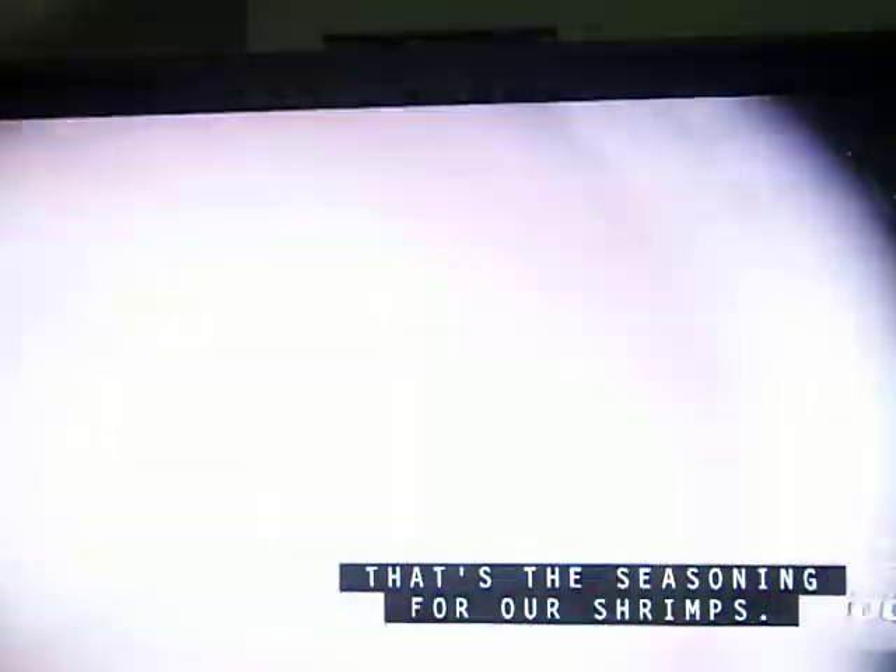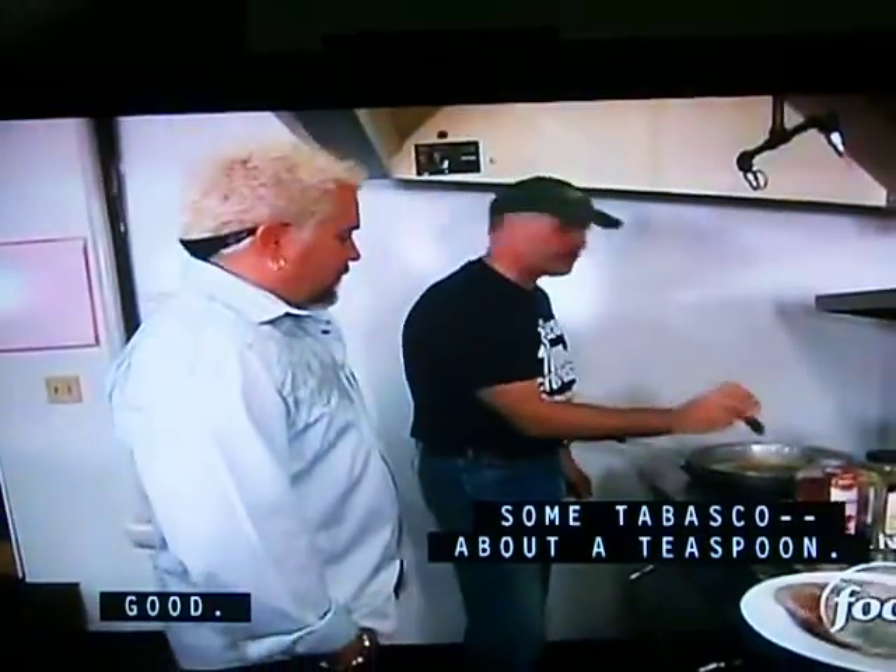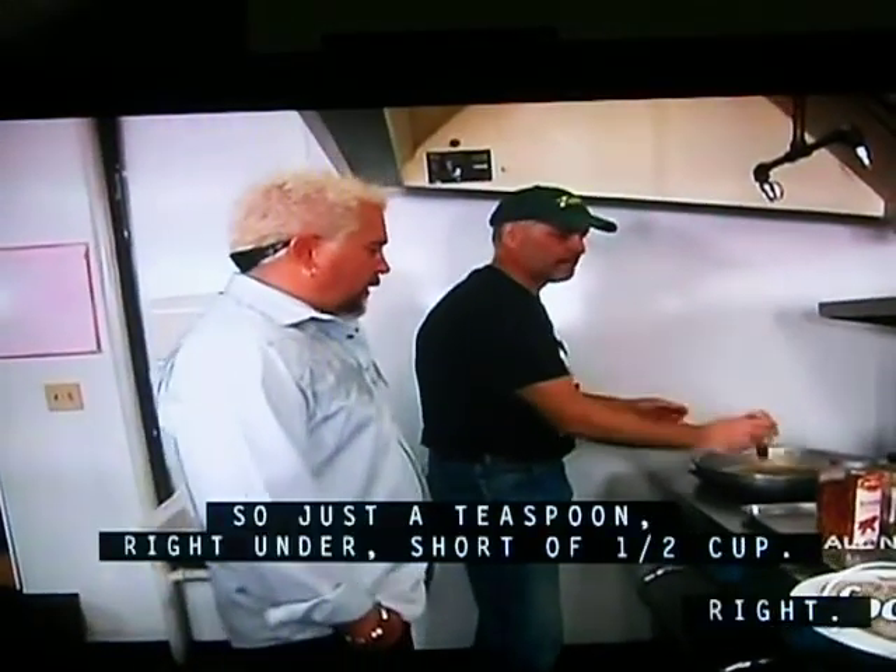That's the seasoning for our shrimps. This is a real simple recipe. Pound butter — we'll just add a sauce. Tabasco, just a teaspoon right in there. About half a cup.